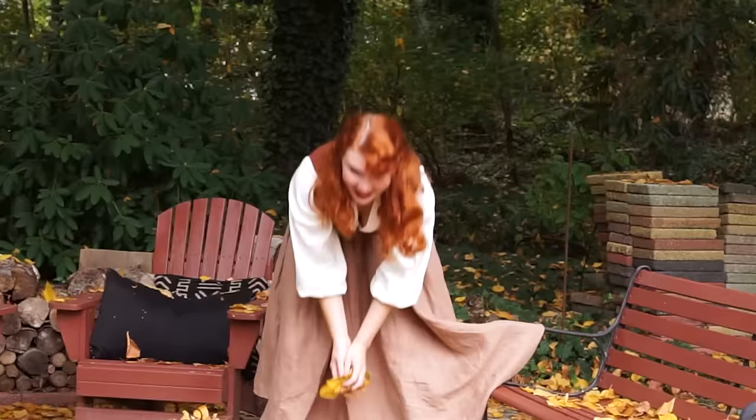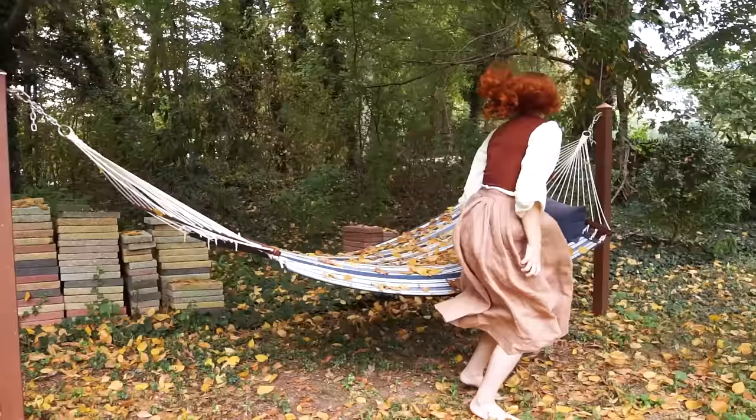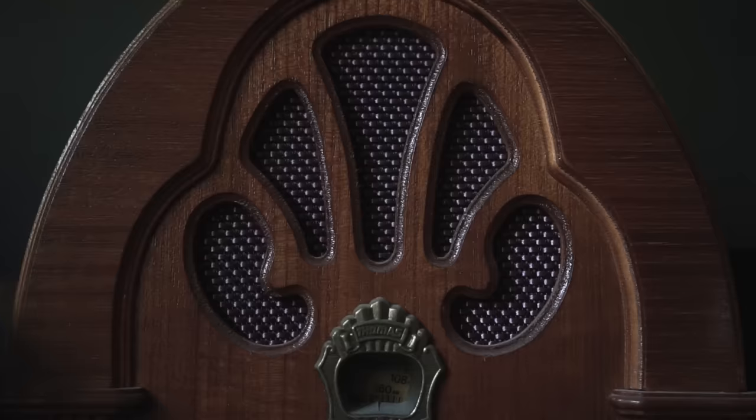The leaves in my backyard have already begun changing. So by the time that you're watching this, it is October, which means it is now socially acceptable to celebrate your spooky innards. To all those people who believe that spooky time only belongs in October.